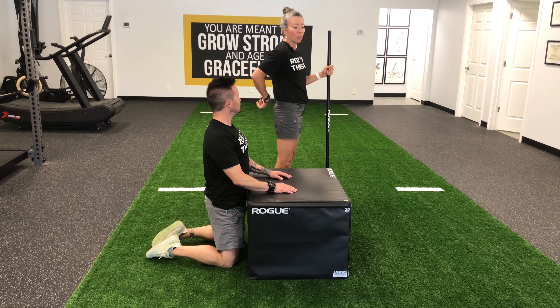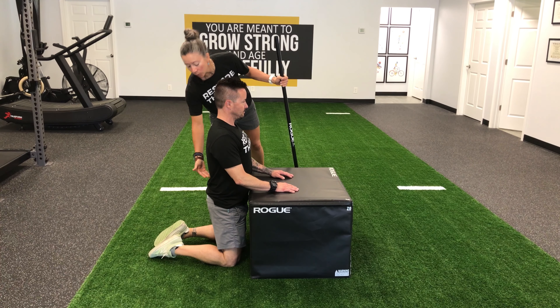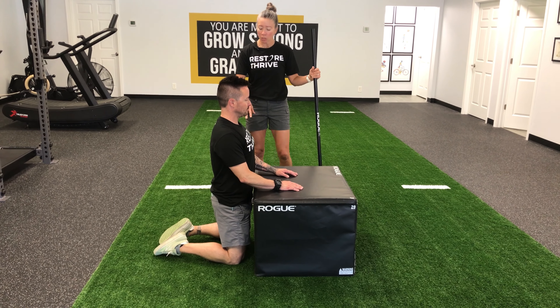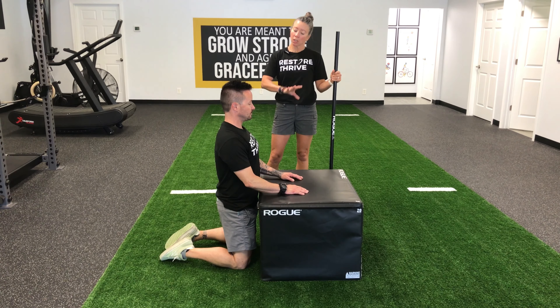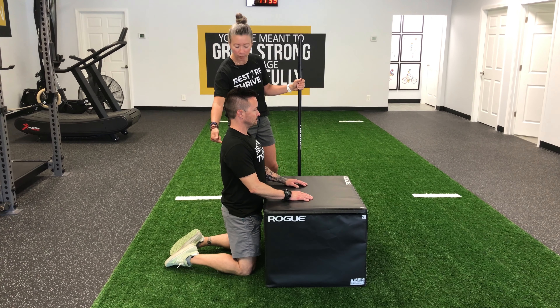By being in this kneeling position, we're going to allow his hips to flex so that we can concentrate all the movement in the thoracic spine.